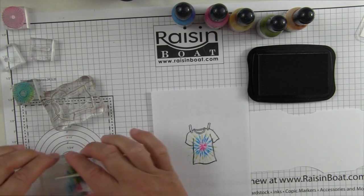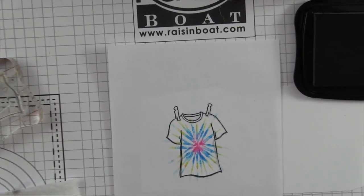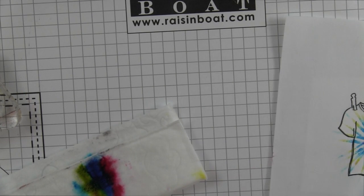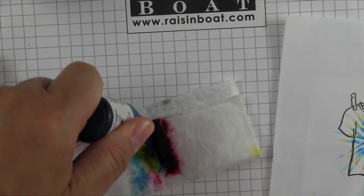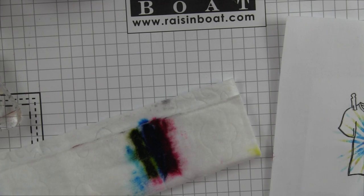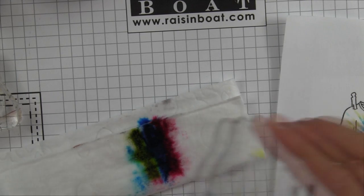I'm going to zoom in a little bit so you can see how that's starting to look. If you feel like you're losing ink on your pad, just add a little more color — but be careful to keep your colors in the same lines so you don't mix them and lose the vibrant individual colors. I've added my three colors again — Rosebud, Bahama Blue, and Pear Tart — and you can see I'm getting some stronger lines now.